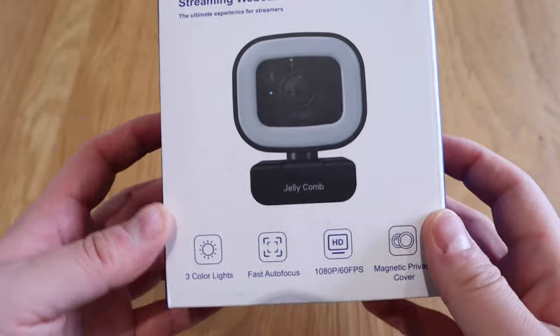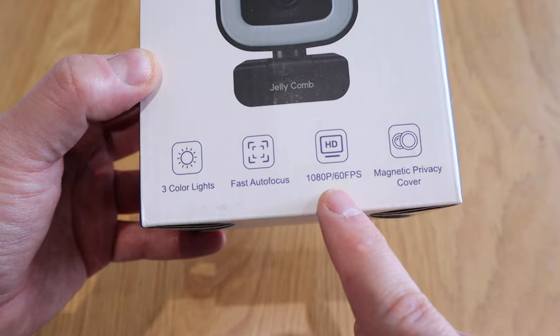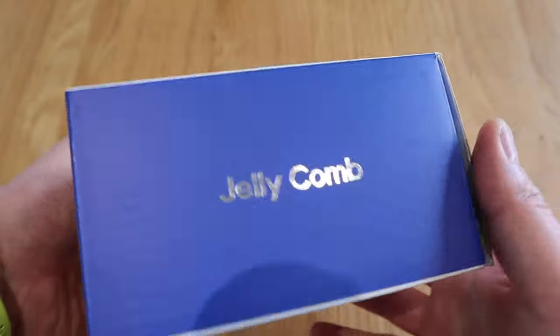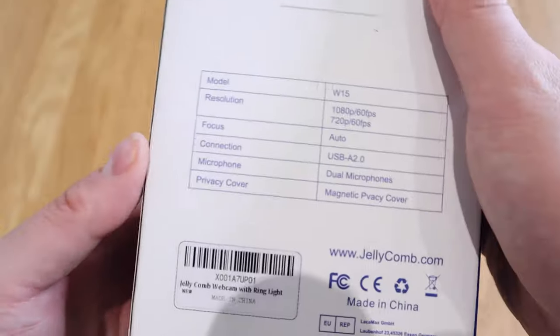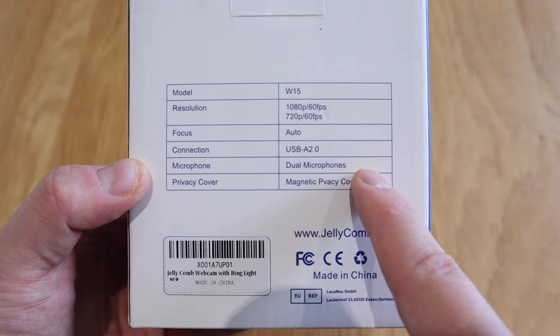What we have here is a streaming webcam from a company called Jellycomb. Jellycomb products are really high quality. This comes with three color lights, with the lighting surrounding the camera lens. It has autofocus, 1080p, 60 frames per second, and a magnetic privacy cover as well. The model number is W15. I'm really excited about it, so let's get into the unboxing.